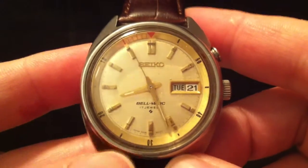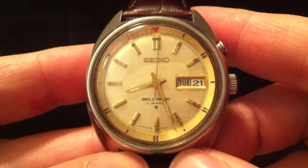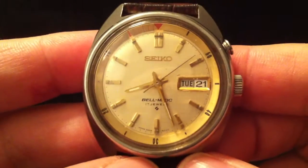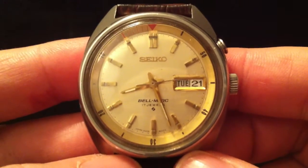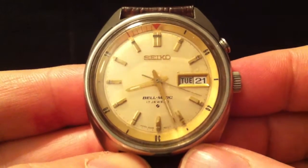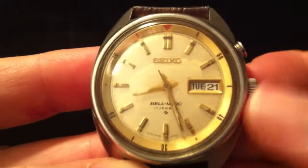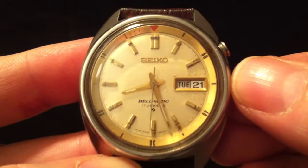The clue is in the name: Bellmatic — it's got an alarm. It's a mechanical watch with an alarm. This outer chapter ring rotates, and that's how you set the alarm. It's triggered by the hour hand, so it's not that accurate — probably to within maybe five minutes. The only mechanical alarm watch I know of that you can also set the minutes is the Seiko Memo-Matic, though they're quite a lot more expensive.